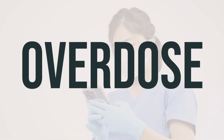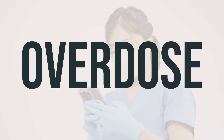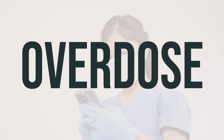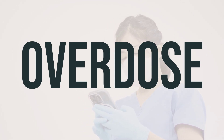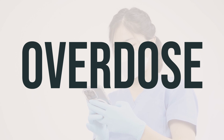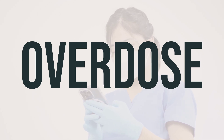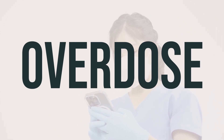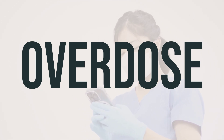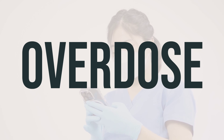If you suspect an overdose and the person is experiencing severe symptoms like passing out or difficulty breathing, it's important to call 911 immediately. Otherwise, contact a poison control center right away. In the US, you can reach your local poison control center at 1-800-222-1222. Canadian residents can call their provincial poison control center for assistance.